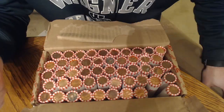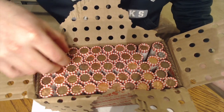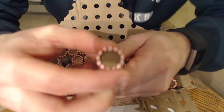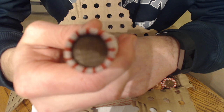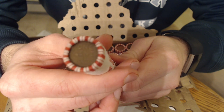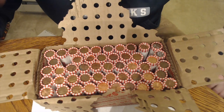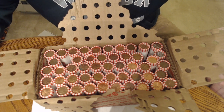Alright everyone, the journey starts with a trip to the bank. Pick up a box of pennies for 25 bucks, haul it up the stairs — got a lot of stairs to get up to the fourth floor. We fast-forwarded through most of it, but on the other side we pulled out a wheat ender. Not every box, but almost every box will have some wheat pennies in it.